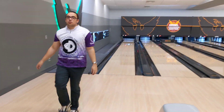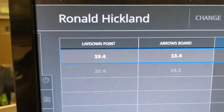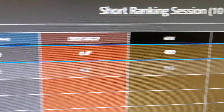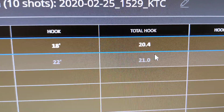That ball struck as well. The question is what does SPECTO say? That shot was a little bit outside but not very much. It was about a board different at the lay down and 1.2 boards different at the arrows. The hook was about half a board less for ball number two, which was the Omega Crux.